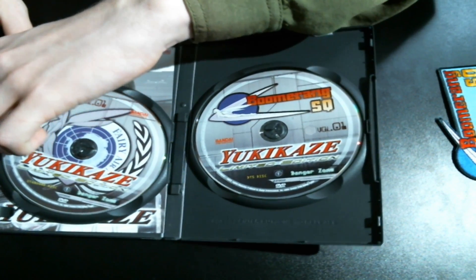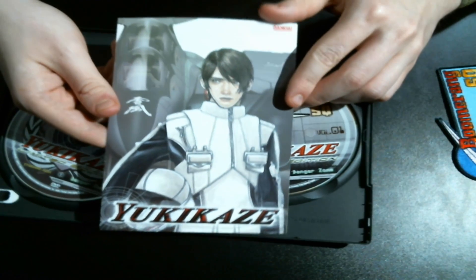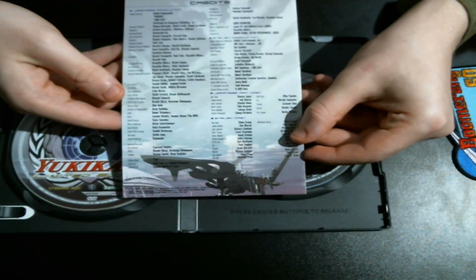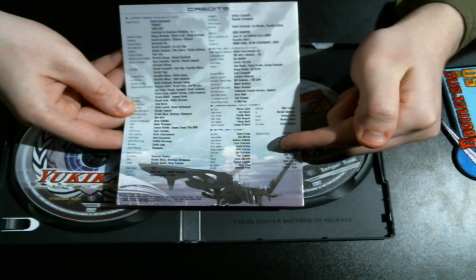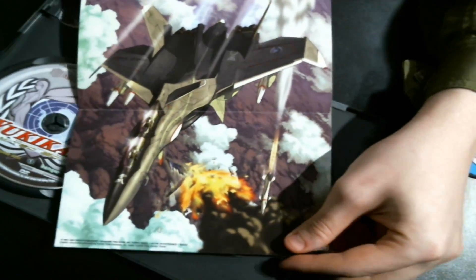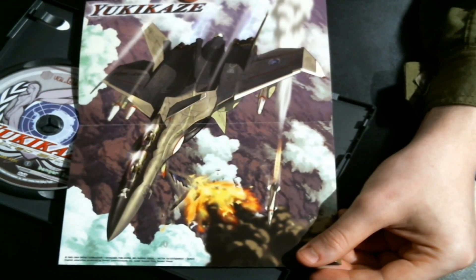Besides the two DVDs, we also have some paper here. There's a little bit of art — you can see Rey with the Super Sylph in the background. In the back we have the credits, so the people who worked on the anime, also the voice actors in both Japanese and English. And if you open it up there is a little more art inside — nice job Bandai, I really enjoyed the DVD packaging and everything.